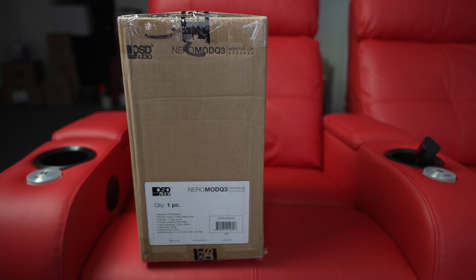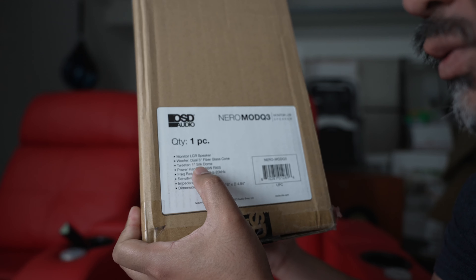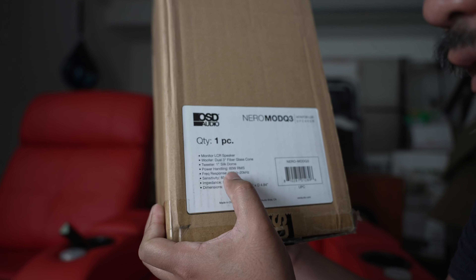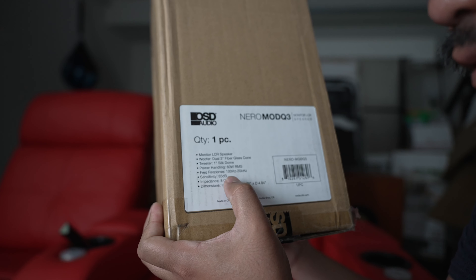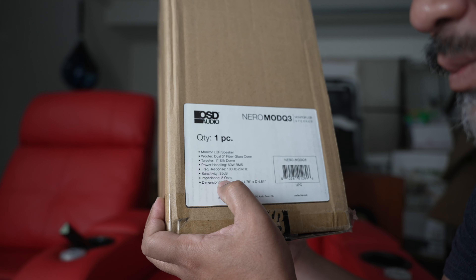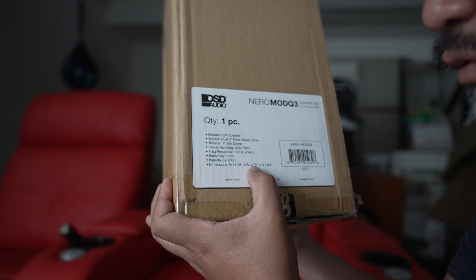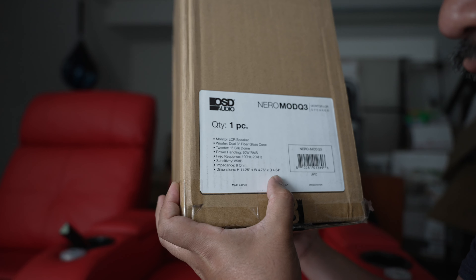First up is the Nero Mod Q3. Let's take a look at the specs: LCR speaker, dual 3-inch fiberglass cone, 1-inch silk dome tweeter, 60 watts RMS power handling, frequency response 100 Hz to 20 kHz — that's not very low — sensitivity 85 dB, impedance 8 ohms, dimensions 11.25 by 4.76 by 4.84 inches. You're not going to expect a lot of bass. Hopefully it's flat, since it says 'monitor speaker.'